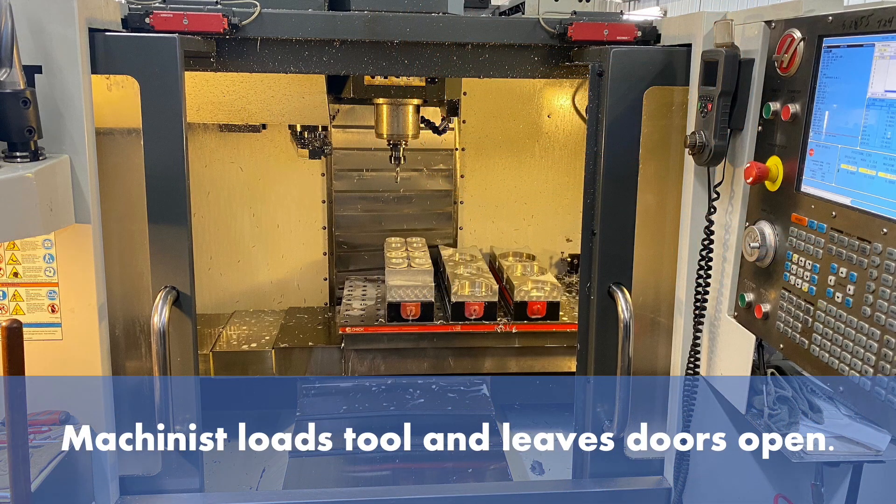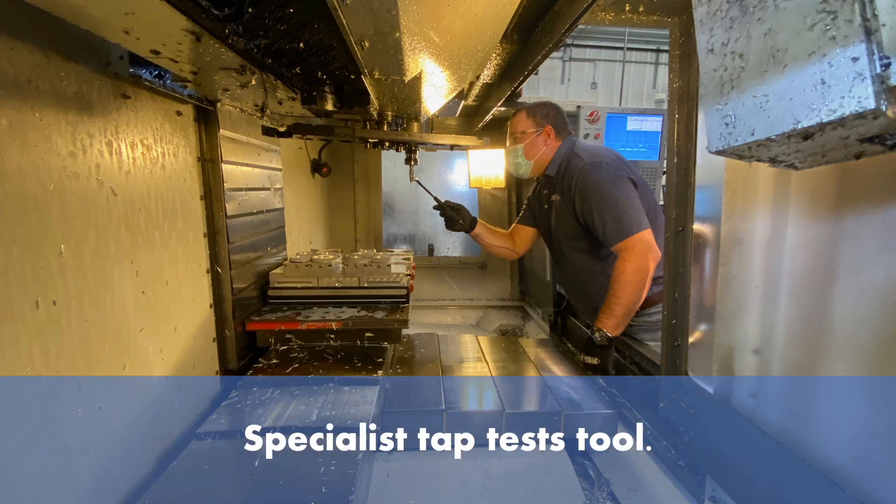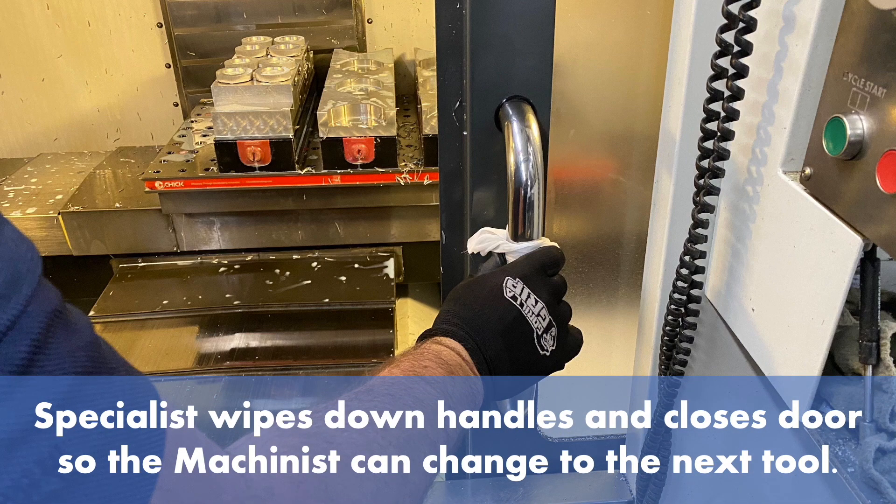The machinist loads the tool and leaves the doors open. The machinist retreats 6 feet. The metalworking specialist taps the tool. The specialist wipes down the handles and closes the door so the machinist can change to the next tool.